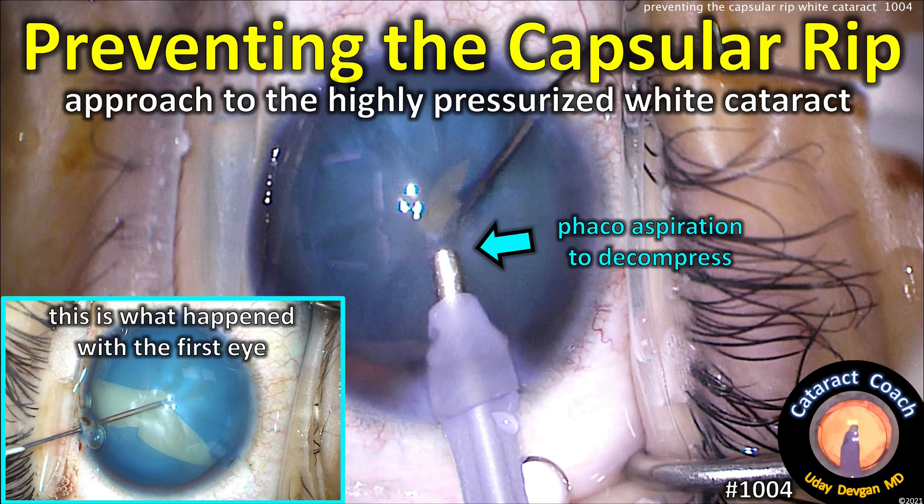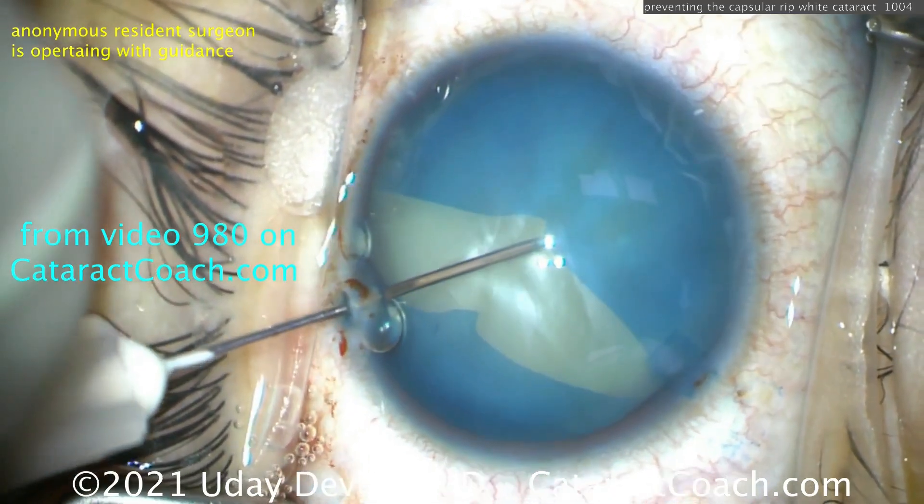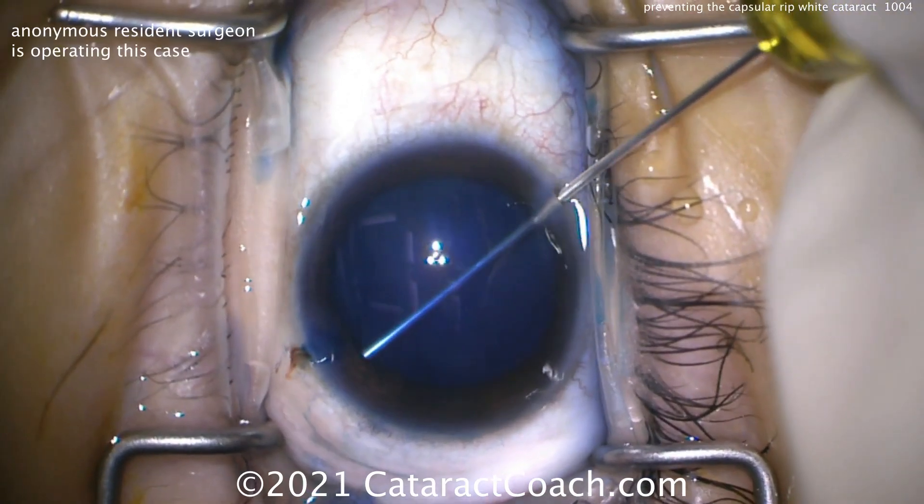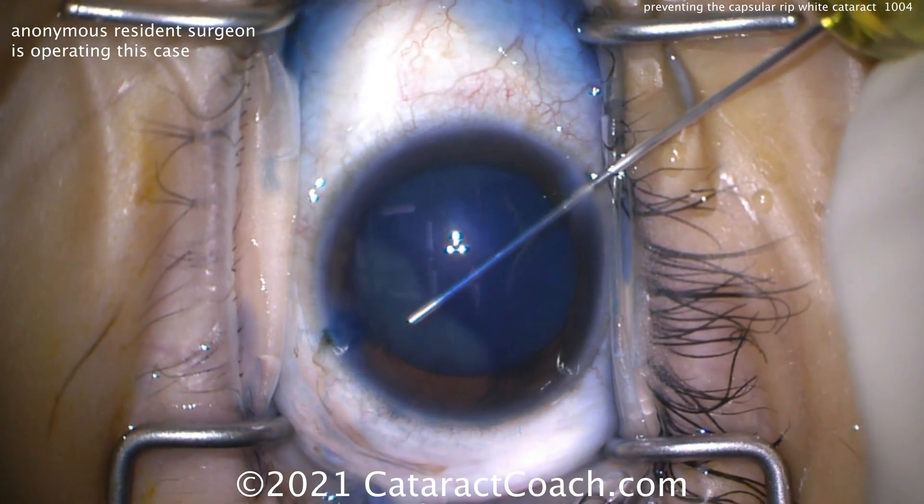Approach to the highly pressurized white cataract. Let me show you what happened to the first eye — we poked in with the needle, and boom, it splits like that. We're in a world of trouble. That's video 980 if you want to check that out.